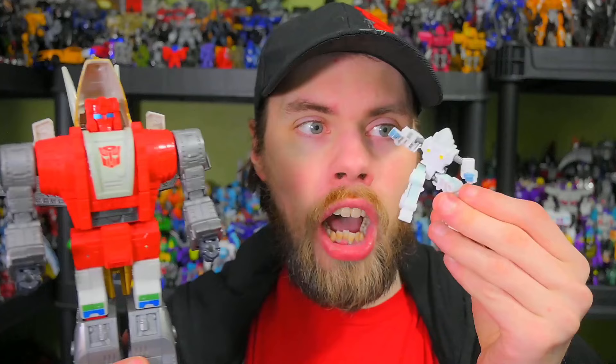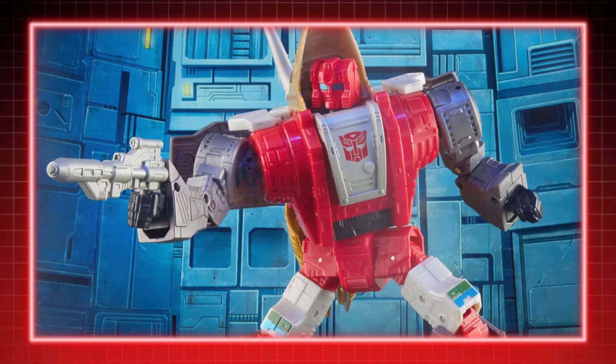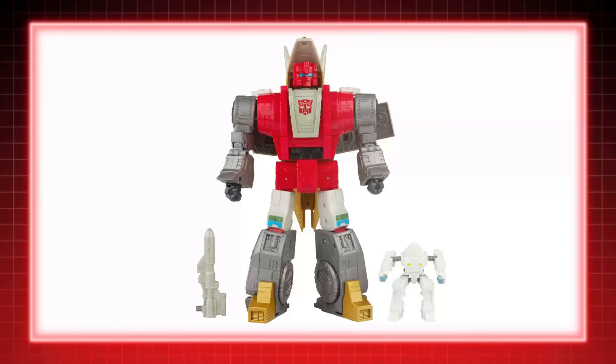In generation one, Slug went by a different name that referred to smelting metal, but there's an alternate definition and since I don't want to get in trouble with the UK, I'll just stick with Dinobot Slug. He's constantly angry, hot-tempered and ready to fight. He appeared in Transformers: The Movie.